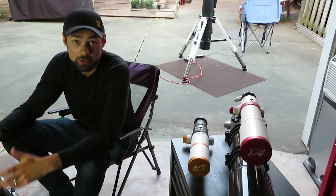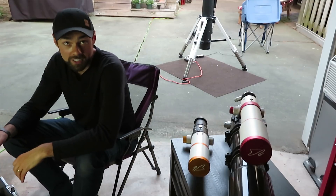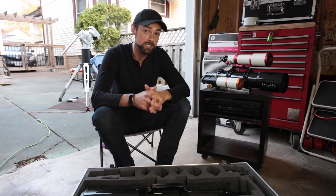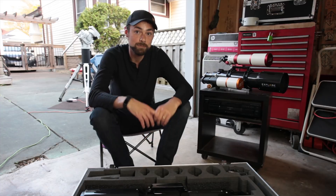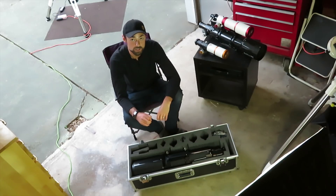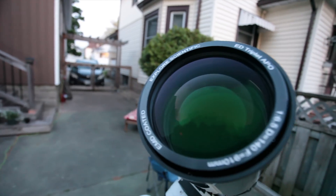I believe that you can't fully appreciate a scope of this size without gradually working your way up in aperture. I've been fortunate enough to use a number of refractors over the years, everything from 61mm all the way up to 132mm. This Explore Scientific ED140 will now hold the title as the biggest refractor I have ever used. I won't tell you that you need a 140mm telescope to enjoy astrophotography — it's simply not true. Instead, look at this experience as a window into the possibilities that await you. When the time comes and you've outgrown your 60 or 80mm telescope, consider the Explore Scientific ED140 Triplet Apo Refractor.